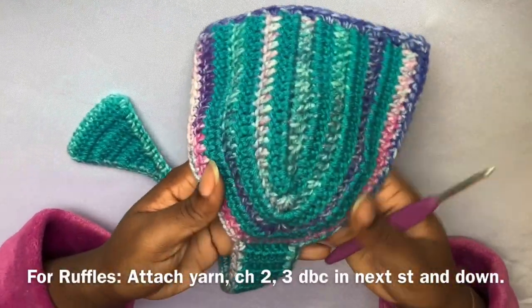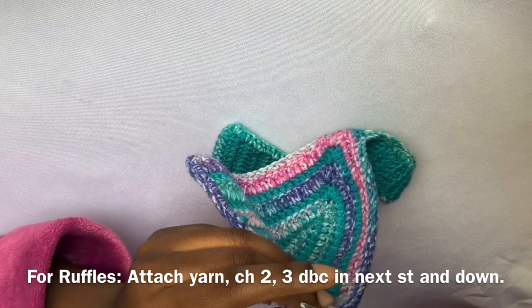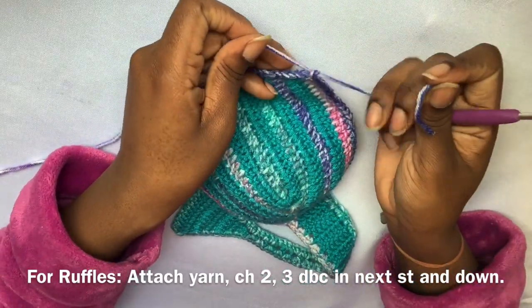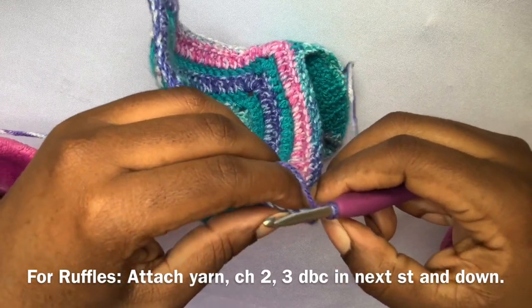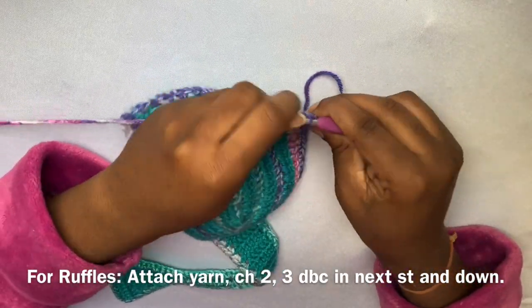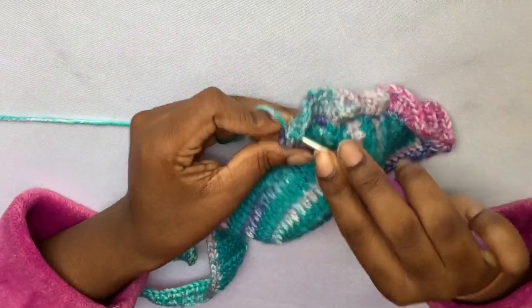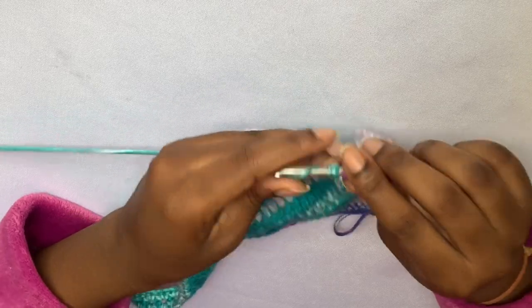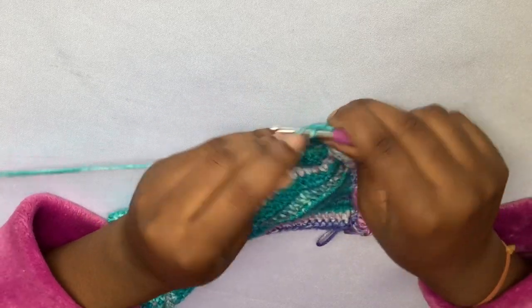Once you're finished with your border all along your thonkini, this is how it should look. Now it's time to add our ruffles — Ruffle Me Thonkini! Here I'm just attaching my yarn with a knot, inserting my hook into that same space, chaining two, then adding three double crochets into the next single crochet stitch and all the way down. You add three double crochets into each single crochet stitch for the ruffle effect. When you get to the last stitch — which is the chain-one space — just put one double crochet into that space.